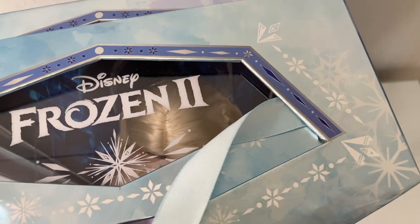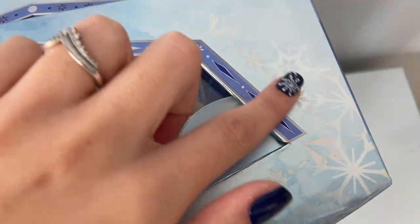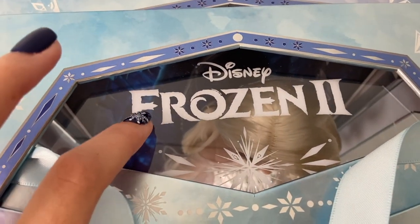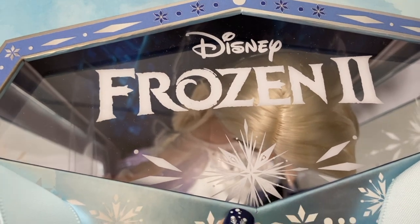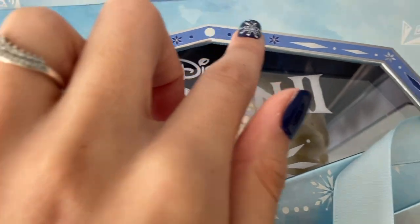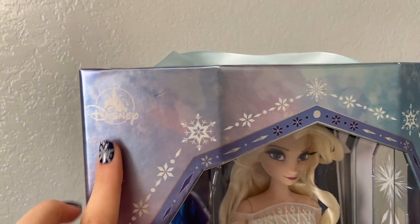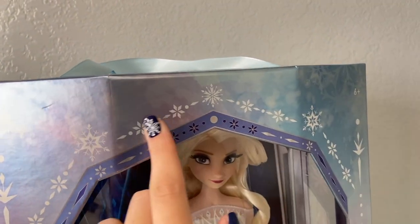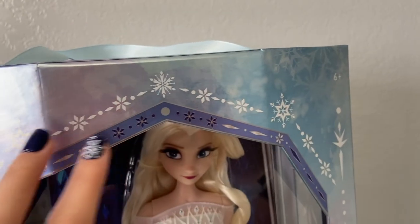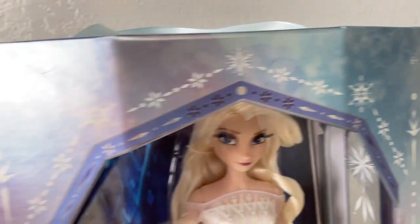I love what they did with the box. It also has this kind of iridescent snowflake pattern — you can see it more when the light hits it, and then when it doesn't, it just kind of fades away. The plastic itself says Frozen 2 and has the Frozen 2 snowflake with the elements. I also love this little blue trim around the opening. The front of the box is stunning — it has the Disney Store logo, all of the snowflakes, the six-plus age rating, and it continues with the snowflake pattern throughout.